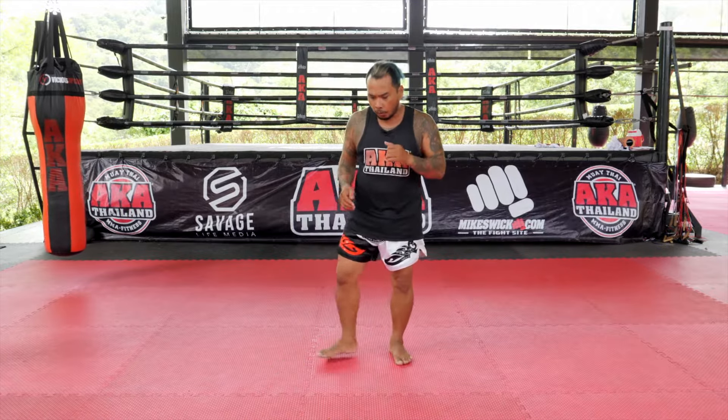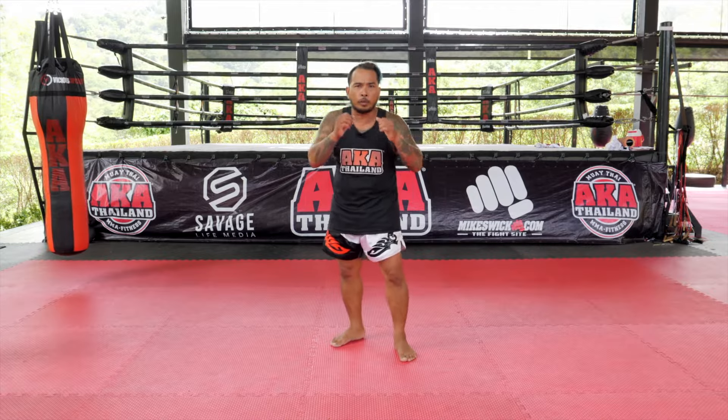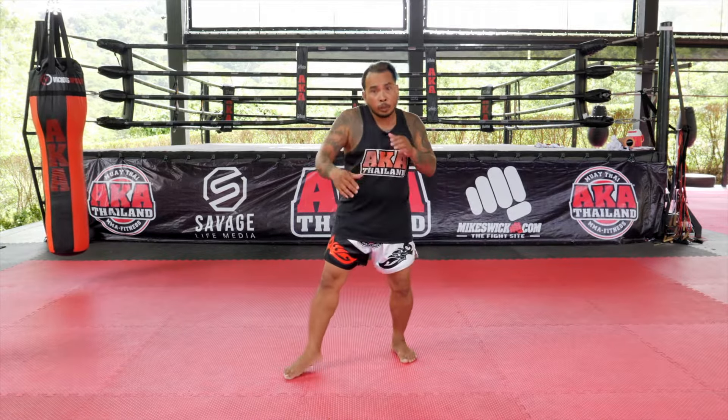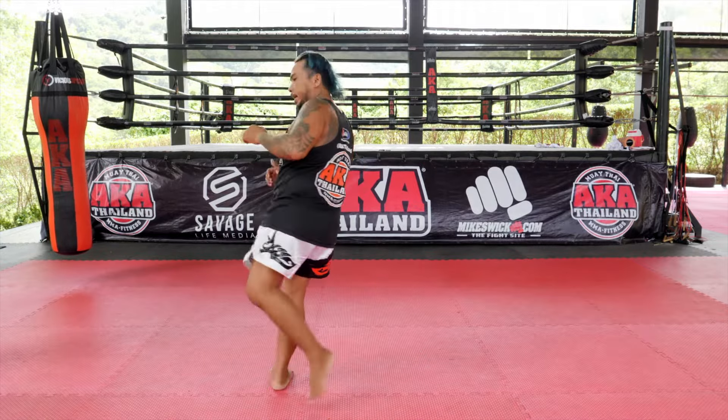I will show you first slowly. Right foot forward, 45 degrees — move your shoulder a little bit, and then swing to hip, left kick, come back.